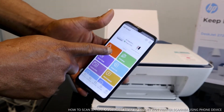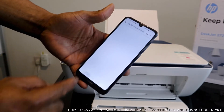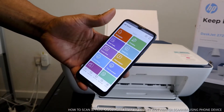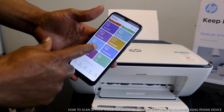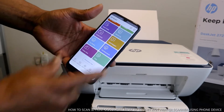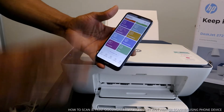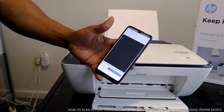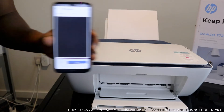From the app you can get ink supplies, use Smart Packs, camera scan, and more. You can see options: print photo, print documents, print, scan, and copy. What we want to do is scan — so select Printer Scan.